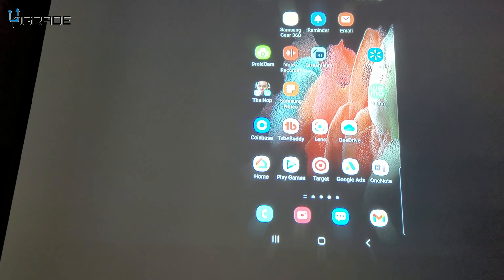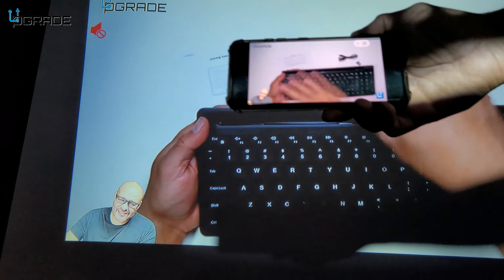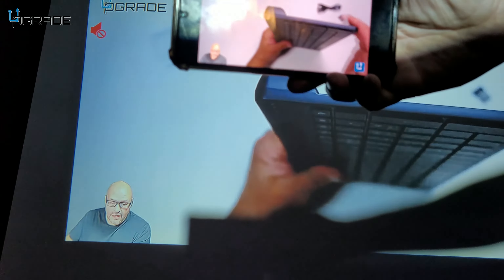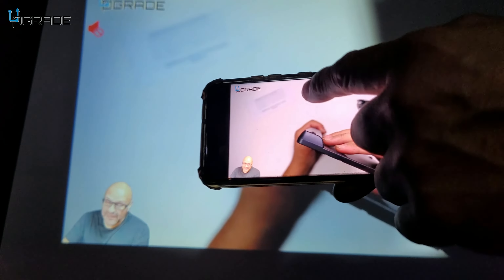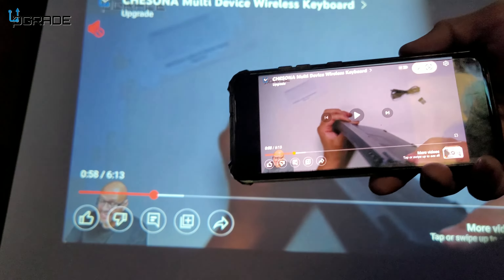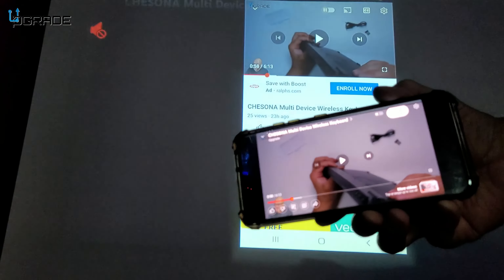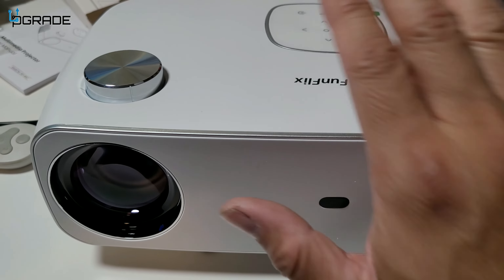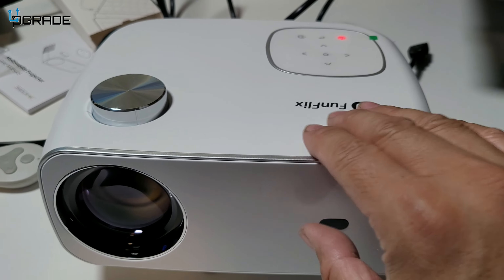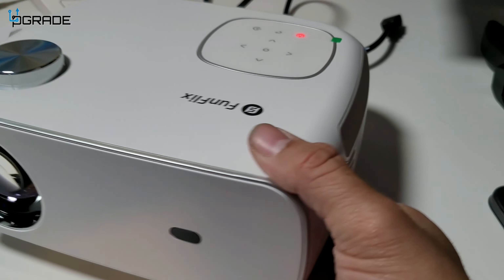With Smart View connected on Android, we can go into YouTube and it plays directly on the projector screen. You can pause, control playback, and even change the aspect ratio from your phone. It all works seamlessly.